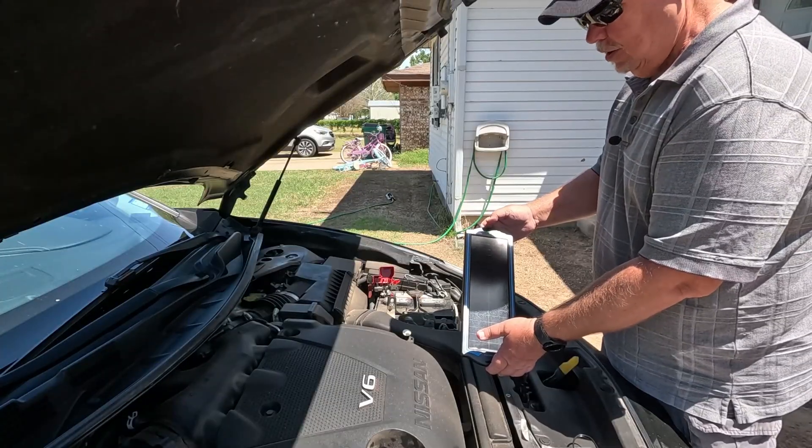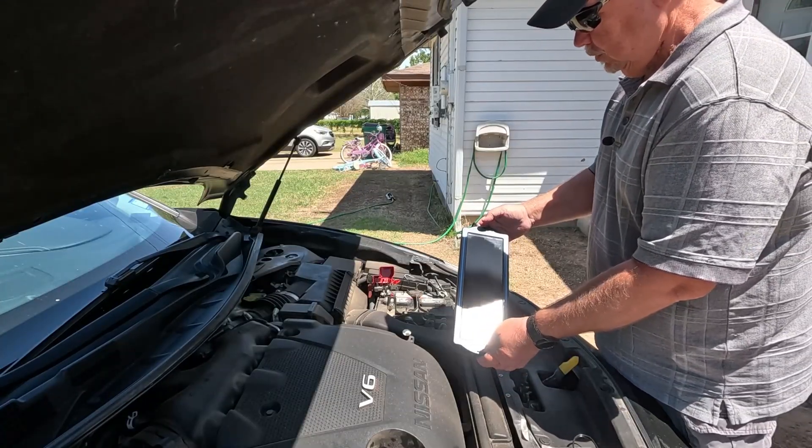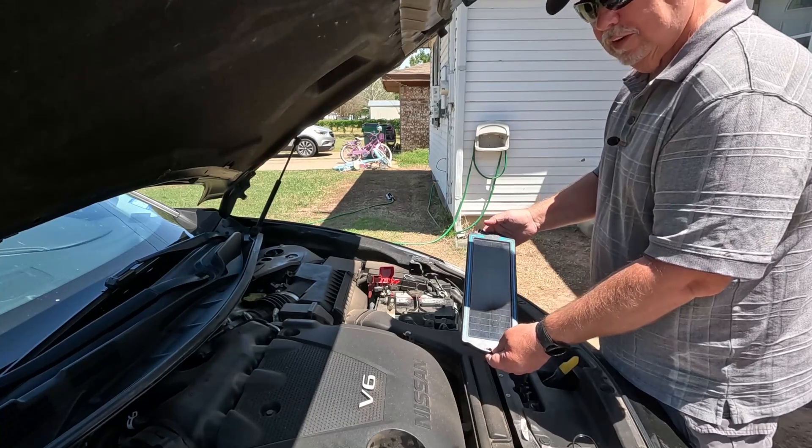If you can notice, we have a green light indicating we are getting solar and it is charging. If that green light is not on, you need to move your solar panel into more sunlight.